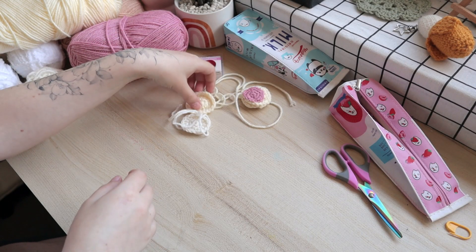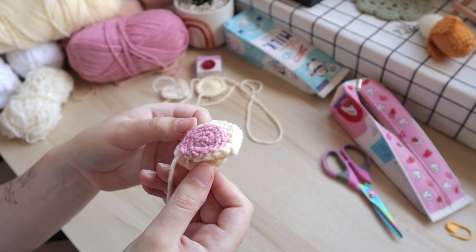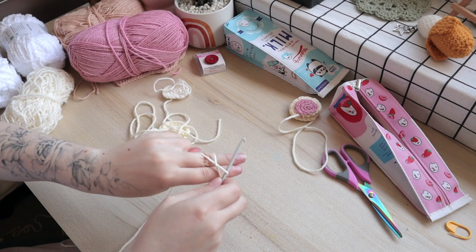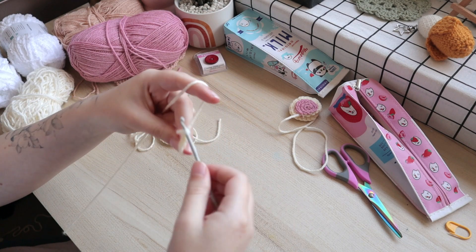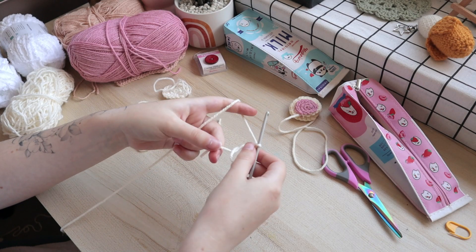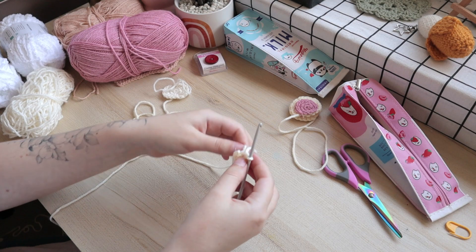It was now time to add the ears and the other necessary details to make up the face. I'd already completed one ear the previous night, but I'm going to show quickly how I make the ears. You learn this in the basics of crochet — essentially all I end up doing is creating a bunch of magic circles and crocheting a few times around them to create some nice little ears.